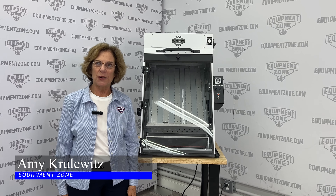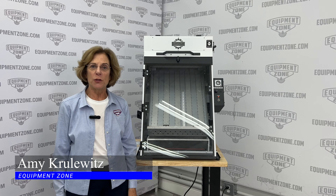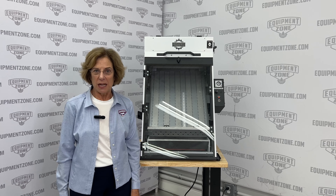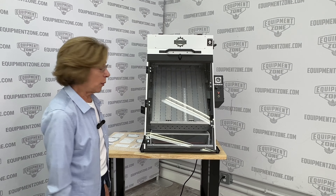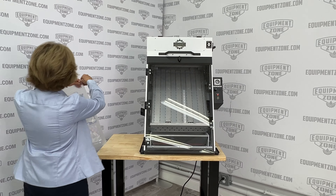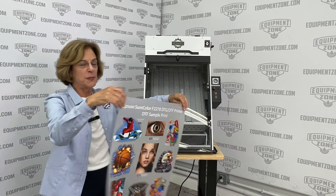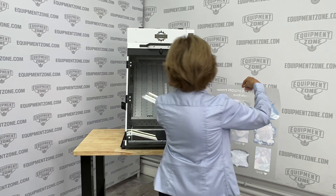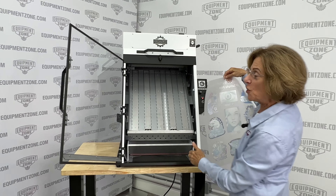Hi, this is Amy with Equipment Zone and today I'm going to show you our new Easy Shake Automated DTF Powder Applicator. What I've done already is I have imaged a piece of film on the Epson F2270 printer and I'm going to place it right in the Easy Shake.